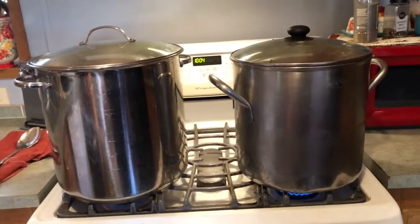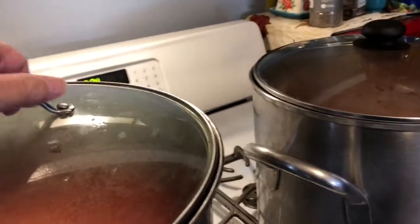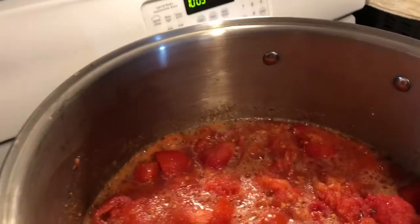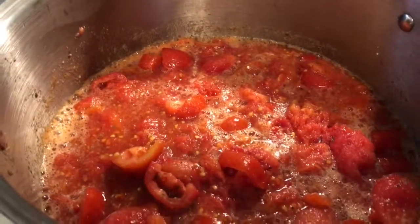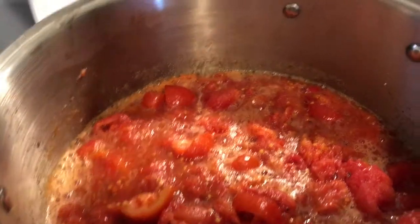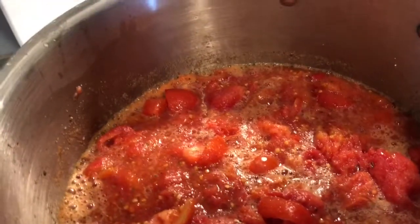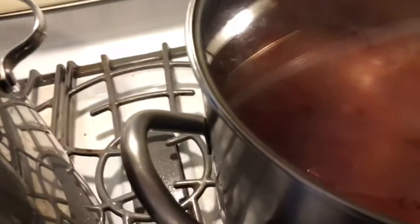Good morning y'all, today's the day we are canning spaghetti sauce. What we've got in here is a variety of different tomatoes, garlic, onion, and Italian seasonings. We have two pots of it.